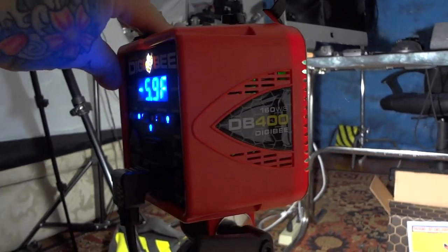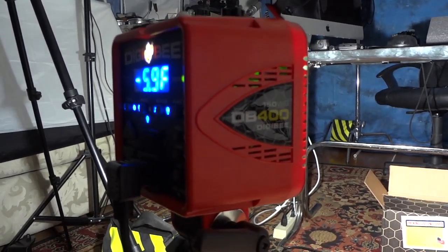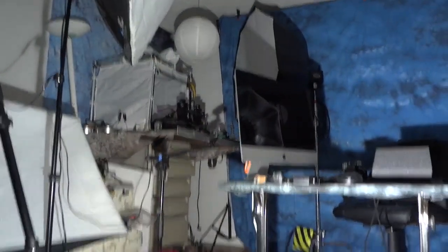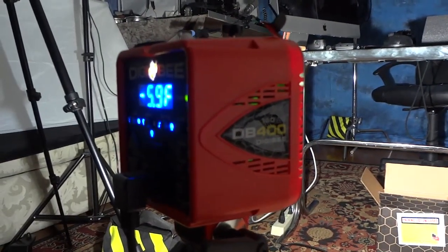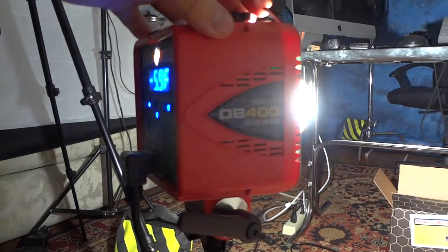We're going to be doing a bunch of video reviews and getting into the specifics over the next few days. I'm going to do a shoot on Sunday with this DigiBee and an octabox that you can see back there. But I just wanted to show this to you. Awesome! The folks at Paul C. Buff rock, and this unit really rocks.